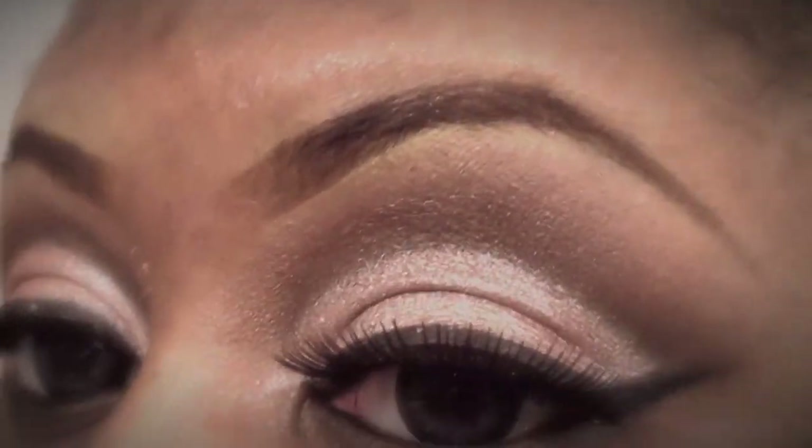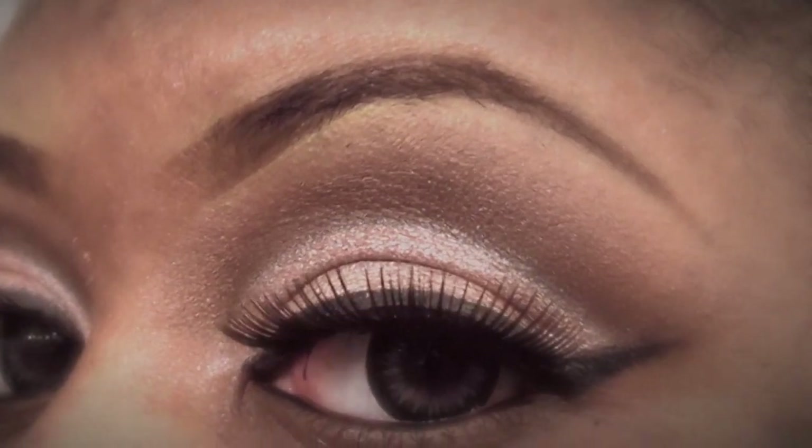Voila! This is the finished look and I don't have on concealer or foundation or anything like that, so I'm going to head off and do that. Work! Get into that cut crease!